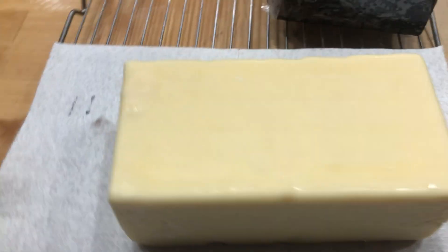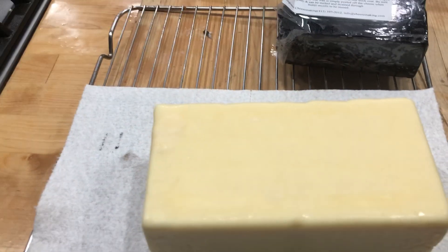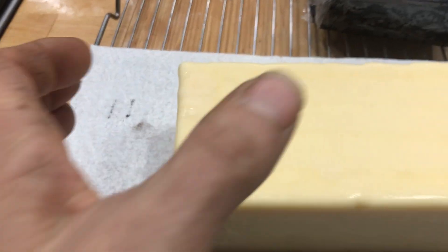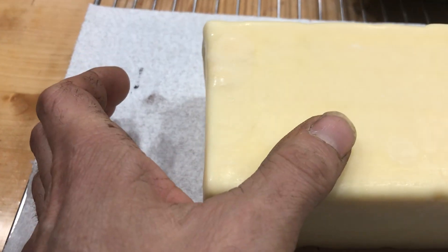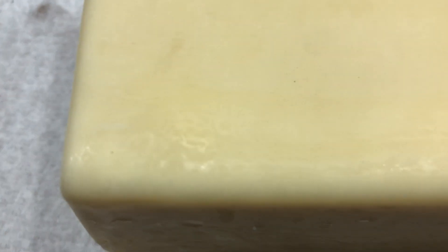The issue, as I understand it, is moisture — in terms of the spores and the botulism. So what I'm going to do is press my thumb into the cheese and see if there's an imprint. If there's no imprint, that suggests to me that this cheese is dry enough to wax. And I don't see any imprint — not even a slight one.